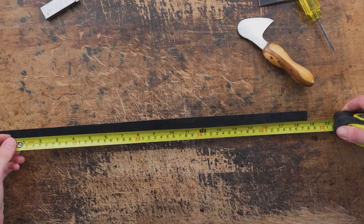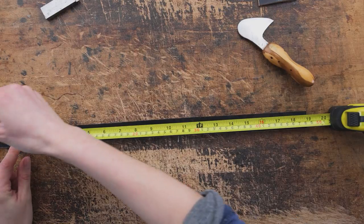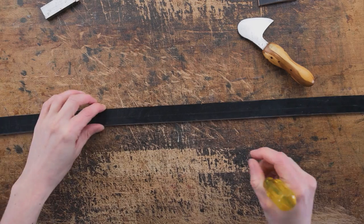We can now mark the overall length. The overall length of the noseband is going to be 15 inches, but we're going to add two inches for the turn — so four inches total — meaning we're going to cut 19 inches overall.